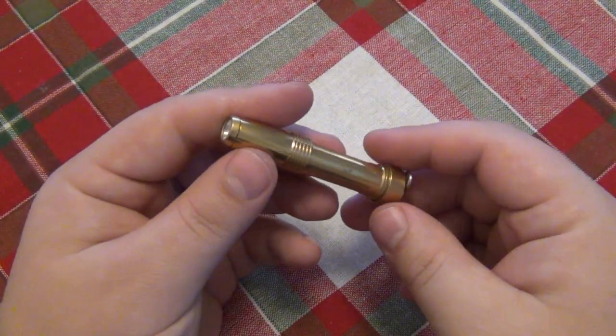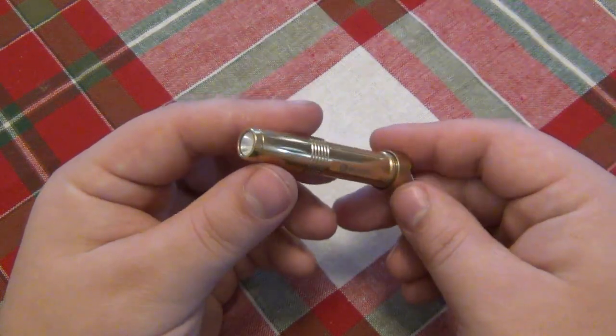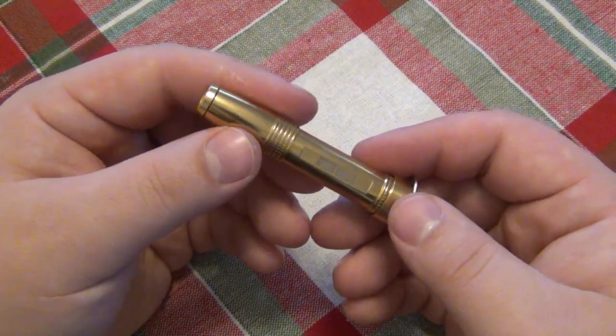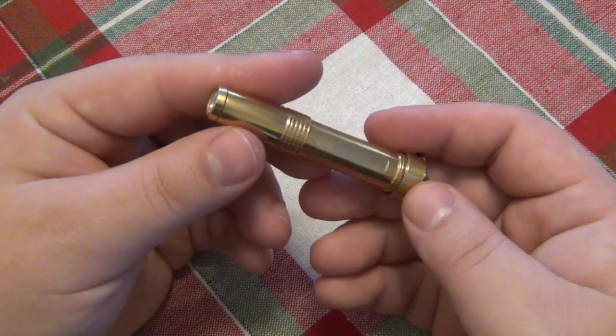When I got it, I put it aside because it really meant something to me — it was really special. I only used it a little bit at first because I didn't want to mess it up. It's kind of a collector's type flashlight. It had sentimental value, and being a limited edition, I just set it aside.